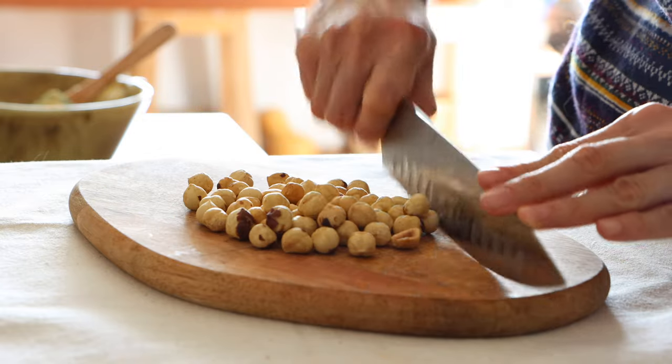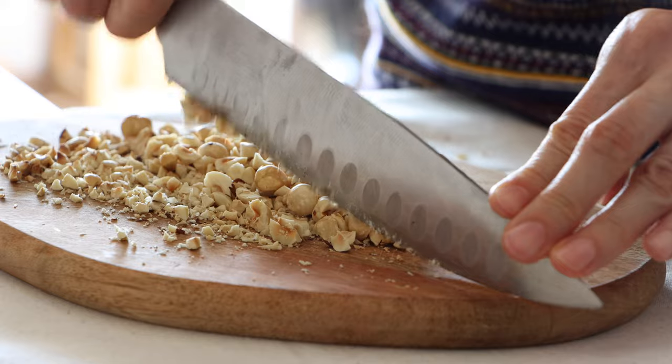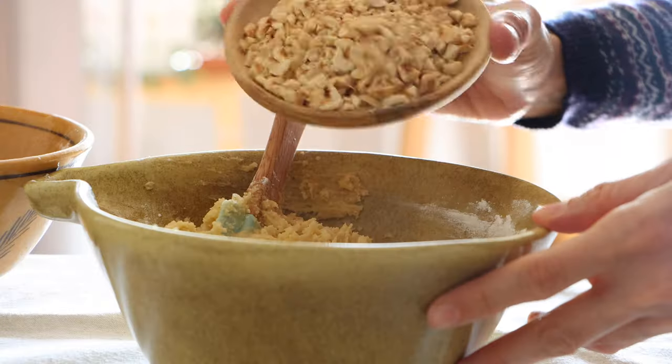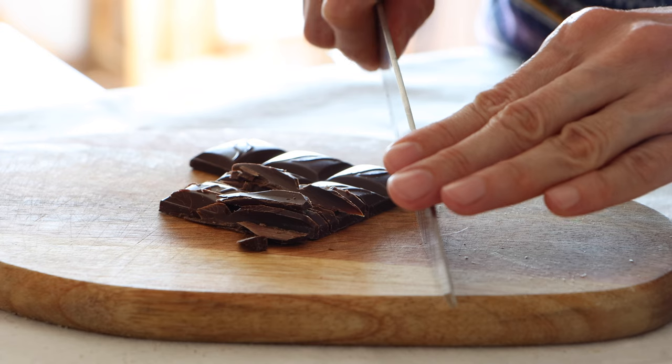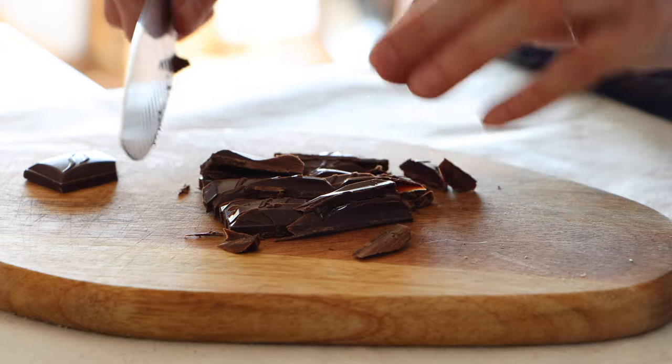I'm going to use green rice. Ice cream. It's a lot of delicious milk.